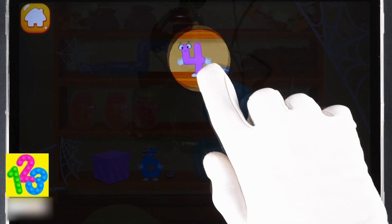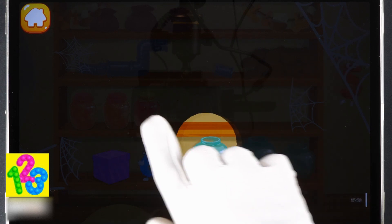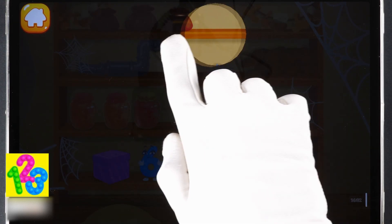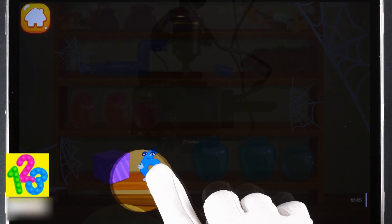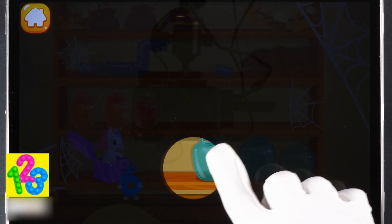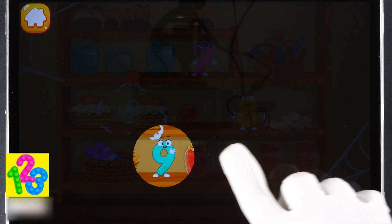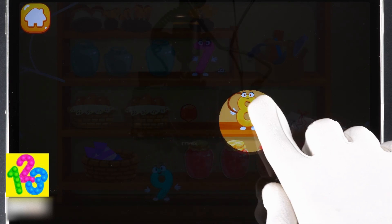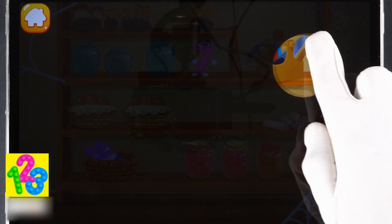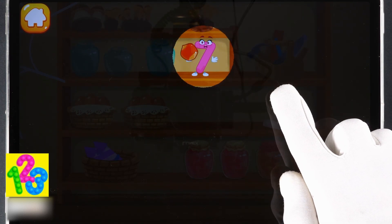Go on! Four, go on, five... Six... Nine, go on... Eight... Seven.